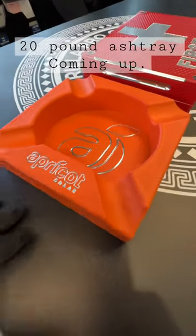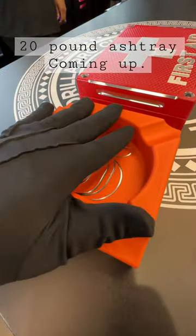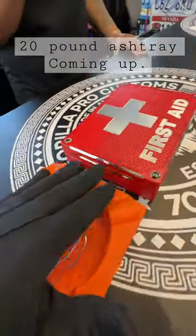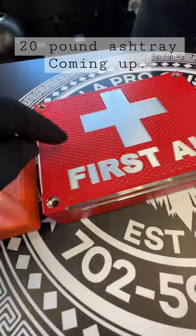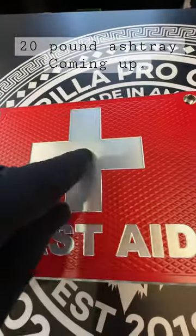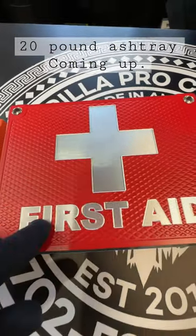Hey man, John Eric here, Guerrilla Pro Customs. So this is a much smaller version of your ashtray — this has nothing to do with what you're getting, I just want to show you some contrast. You're gonna do the forest green. This is what the contrast will look like because we're gonna recut your logo afterwards.